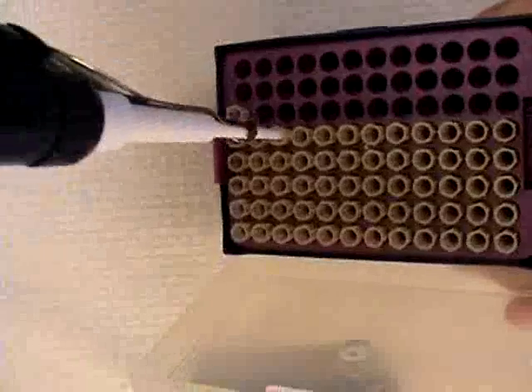Before using a pipette, attach a disposable tip by gently tapping the tip into place. See how the tip is firmly attached to the end of the pipette?